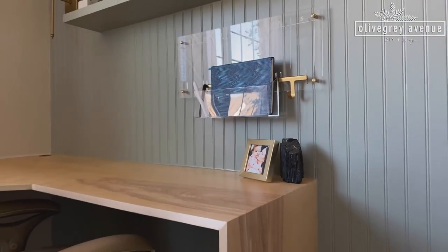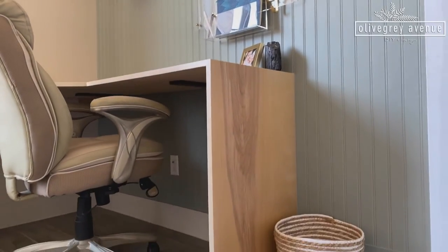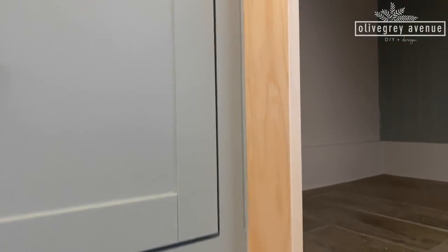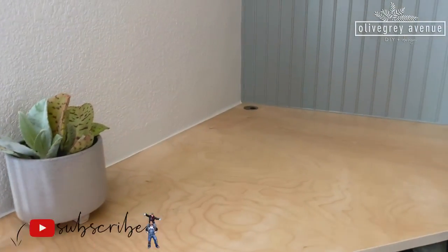Thanks for watching and following along with our projects. If you haven't checked out the other One Room Challenge projects for this office, they are linked above — including the IKEA hack for the window bench next to this desk. Make sure you hit that subscribe button to see what's coming next.